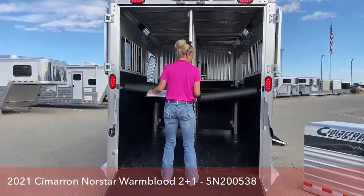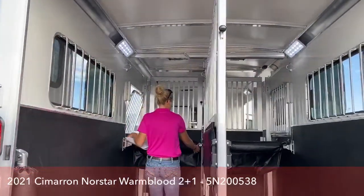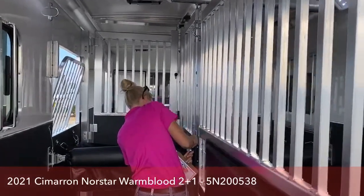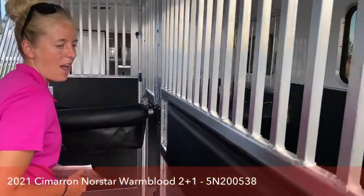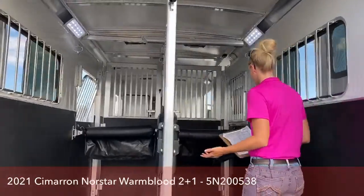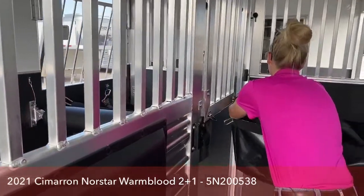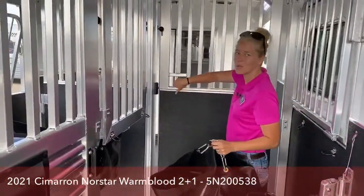On this trailer, we did upgrade it with bolster pads on the butt and chest bars. If your horses are going down the road, they're going to be really comfortable — they rock back and forth on those. We've got chest pads on this one as well, so as they rock back and forth they're going to be really comfortable. And then the feed bags that we also put on this one. I'm going to show you my favorite feature about this trailer and the reason we sell this one time and time again.